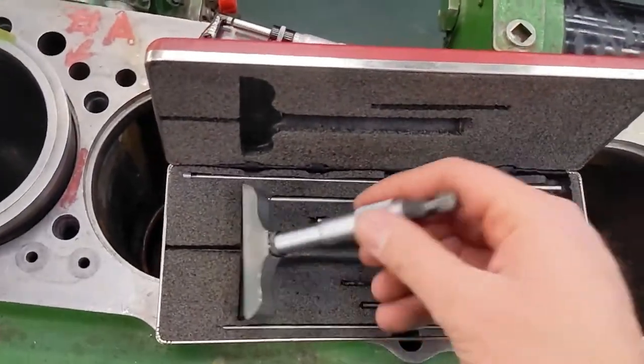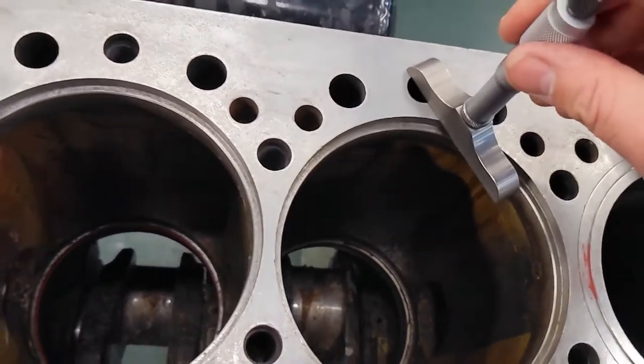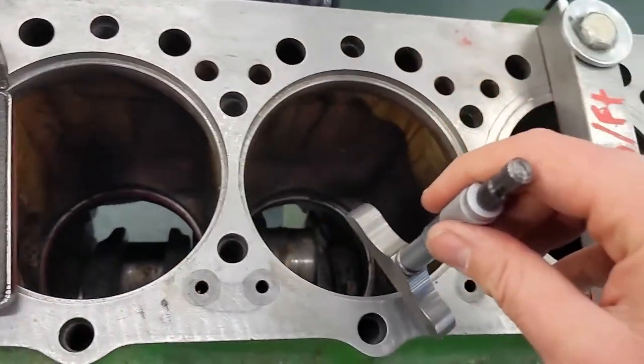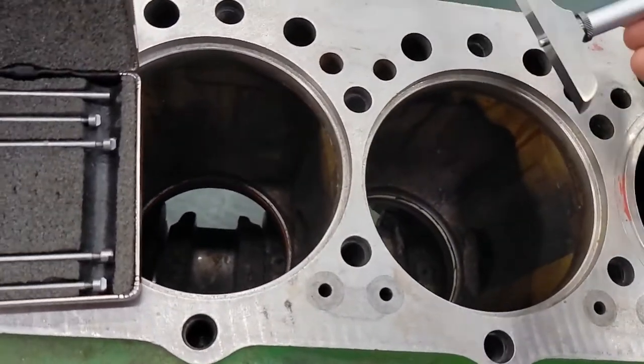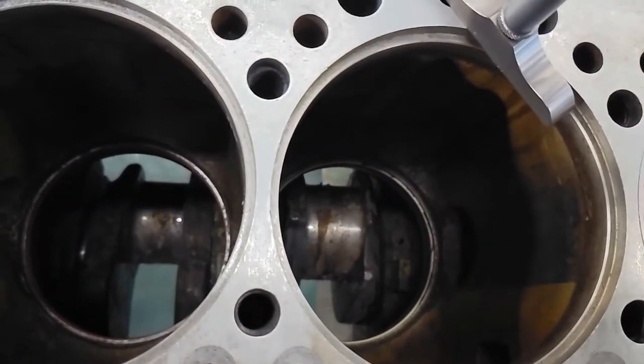We're going to take a look at our counter bore for our liner. We're going to use a depth micrometer for that — it's going to give us the most accurate measurements. You probably shouldn't use a vernier caliper or anything like that. We're going to take four measurements around this liner flange.